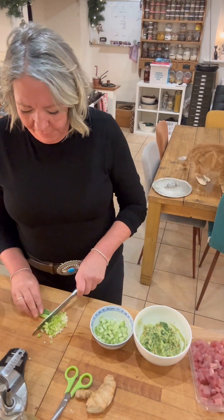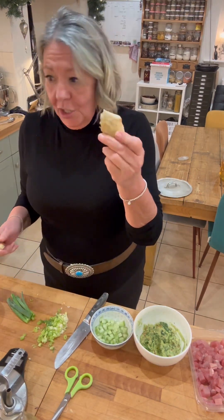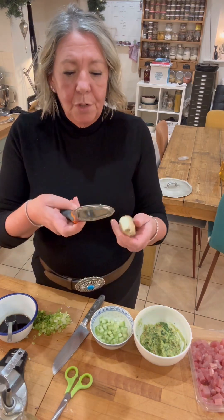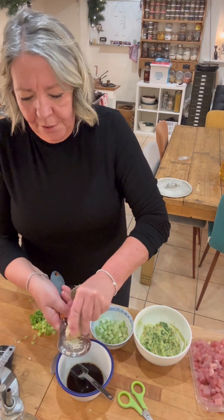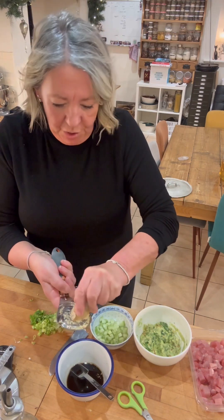I've got two lovely spring onions — I am finely chopping the white and the green parts. I have here some ginger; I'm going to grate about a couple of centimetres' worth using my ginger grater. I'm not peeling it — I always think it's wasteful to peel it. This grater is fantastic because it collects the juice as well. We're going to want about a teaspoon's worth of ginger.